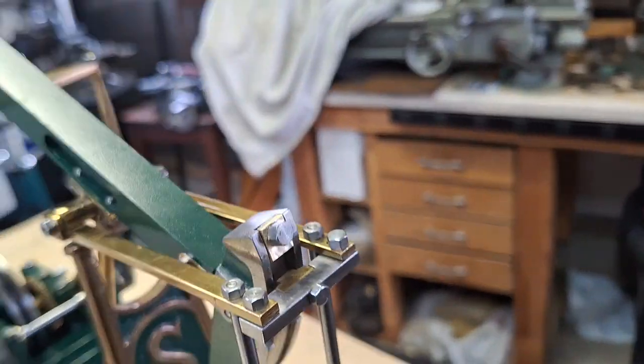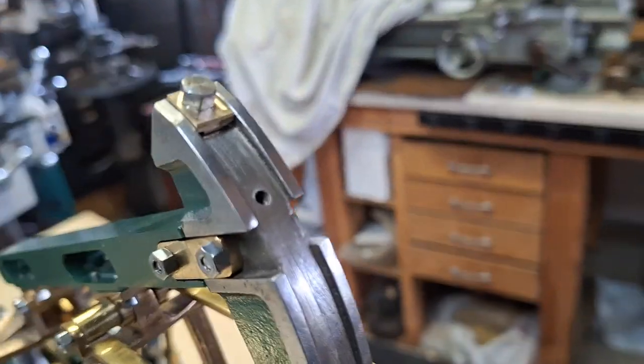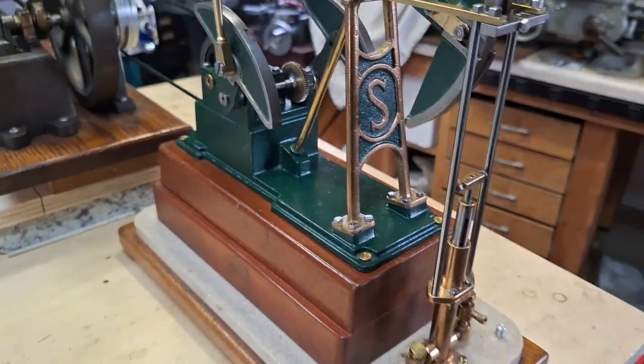Actually it was this side. I did make a keeper for the wires, but I tried for several hours to get it to work, but to no avail.